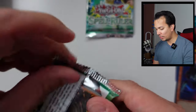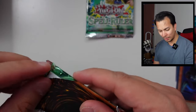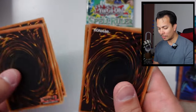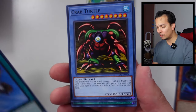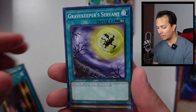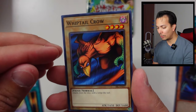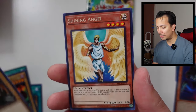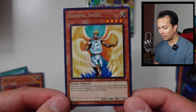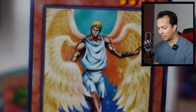Two packs guys — two packs. We still have a chance at maybe one more Ultra Rare. The Rising Air Current, Crab Turtle, Darkness Approaches, Curse of Fiend, Grave Keeper Servant, Whiptail Crow, Stone Orc Gretto, the Shining Angel, and Gretto's. Look at that majestic beast — it's like He-Man. This one is only $0.23 — nothing to write home about.